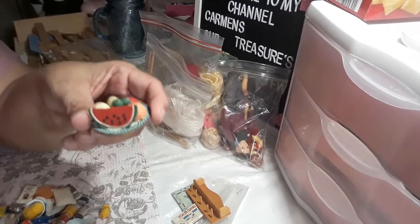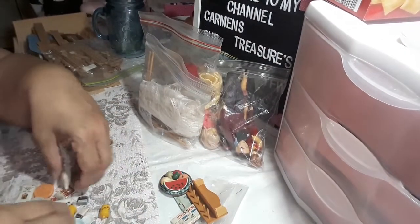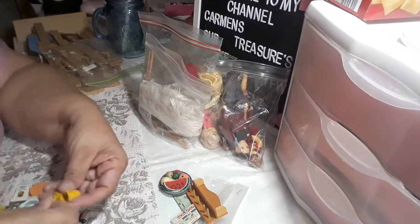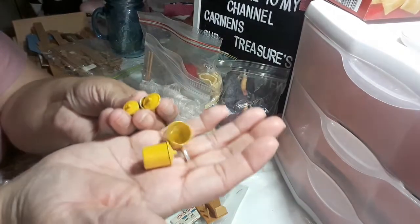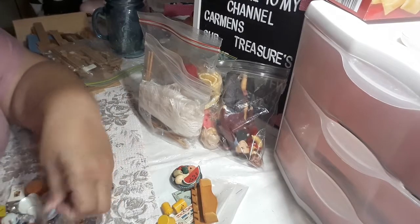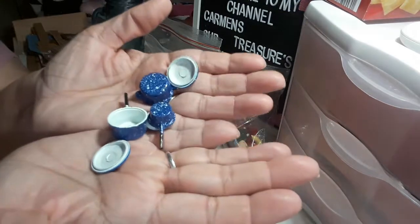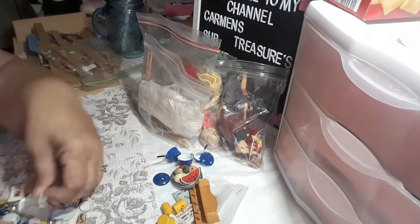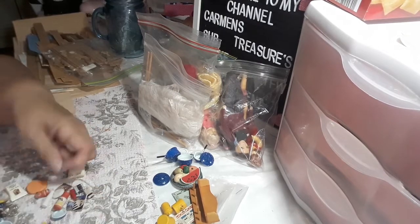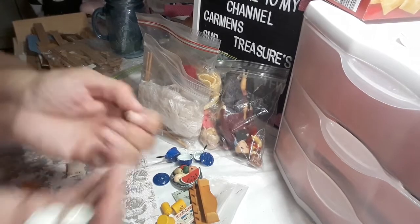Then we got some food and some cake. Then we have a whole bunch of little metal cans to put like the sugar and the rice, whatever else you want to put in there. Then we got a set of pots and pans. Then we have plates — plastic plates. These are all plastic, but I have a set of ceramic ones that I bought.